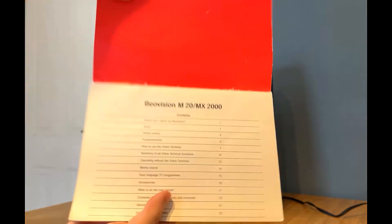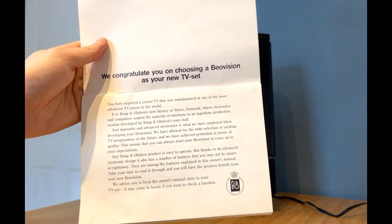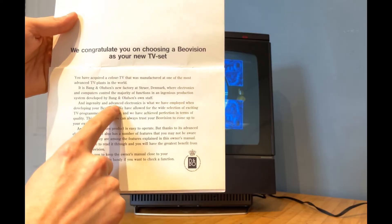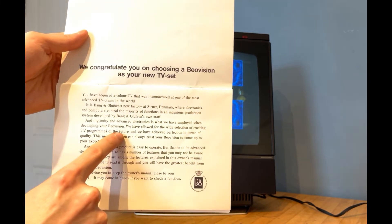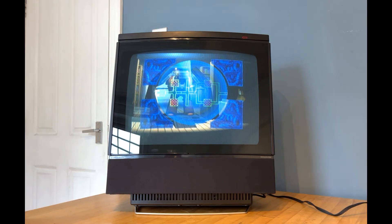Looking back at the very first page of this manual, as Bang & Olufsen often do, they use it as a bit of an extra promotional tool — just in case you needed reminding that you'd spent the best part of £1,500 on a TV set. It reads: 'May we of course congratulate you on choosing a Beovision — we have achieved perfection in terms of quality.' To claim perfection at any point is a huge claim, so I started digging in to find out exactly what gave them the confidence to say that.